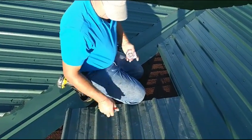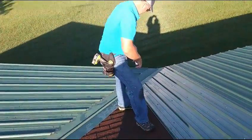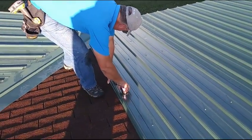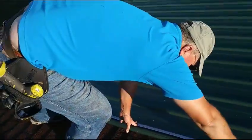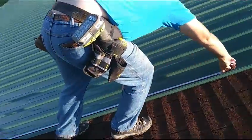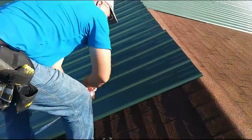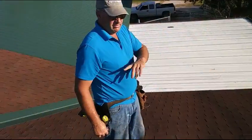So what we're doing next is getting this out of the way so I don't fall off the roof, and measuring up the roof. We'll take you to the next spot where we start measuring up that angle.